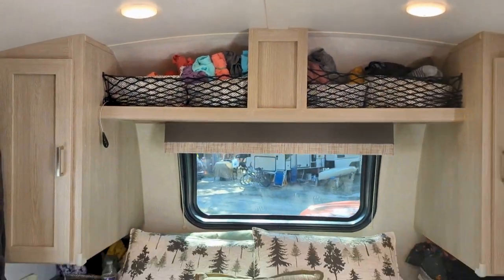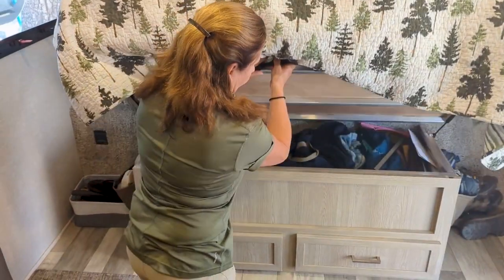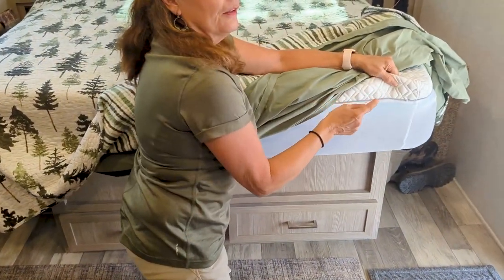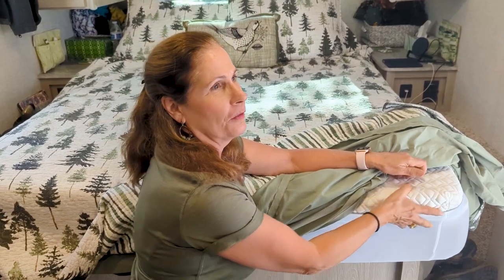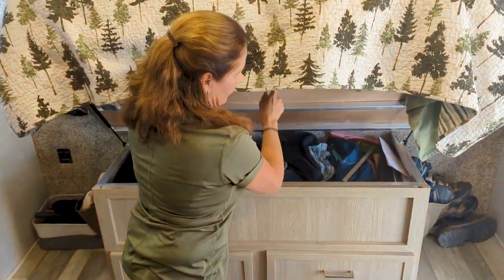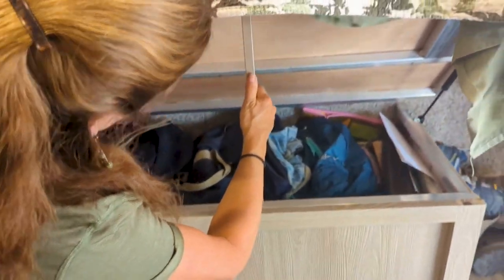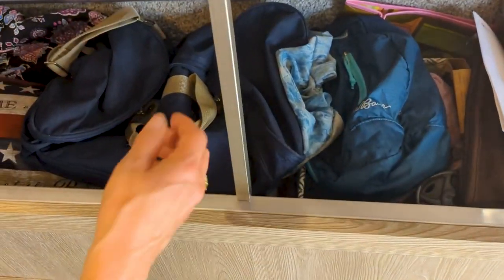Down here is a great space, but we added the Sealy cooling memory foam, three inches thick. It is wonderful — we've slept on this for months on the road and we're never uncomfortable. But it's heavy, and without it the cabinet stayed open by itself. With the foam on it, it doesn't stay open, so we made this little hole to hold it open while you're going in.